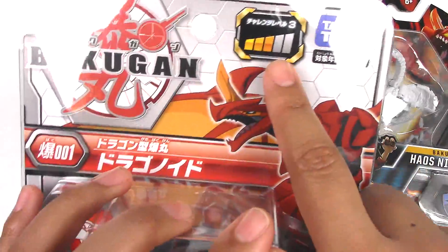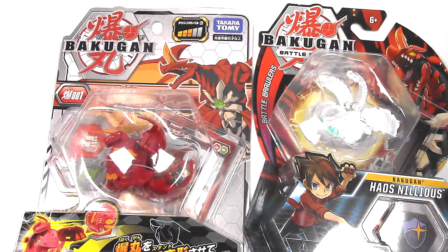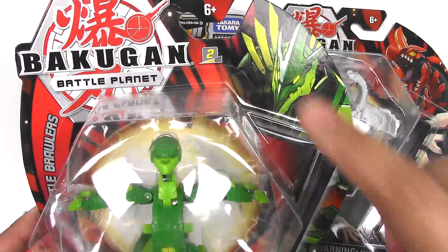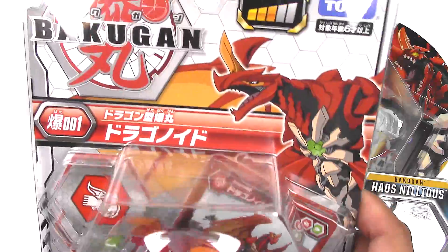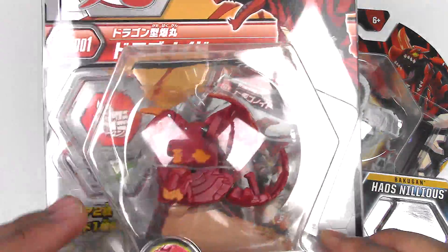I believe this challenge meter is applicable for all of the Takara Tomy Bakugan packaging. Just to show you, I have an Ultra here still in box. And this one only has 2 out of 3, but the Takara Tomy version is out of 5. So this one is 3 out of 5, which I don't think is accurate.